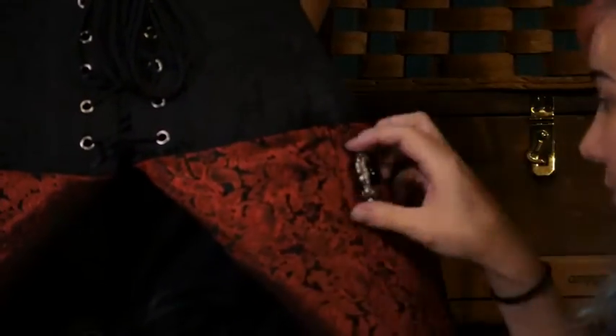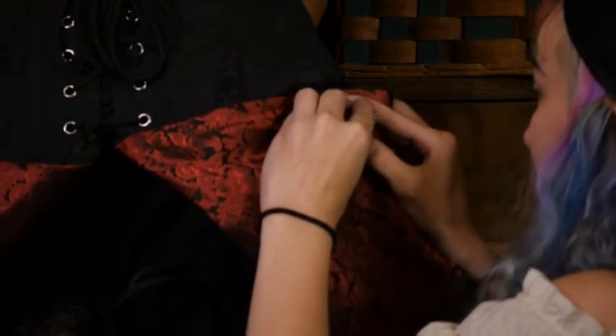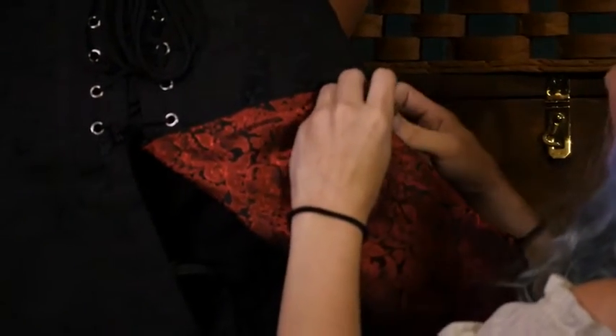Just do the same thing on the opposite side. And the other way you can do this, if you want to go a little fancier, is you can also do a pleat.